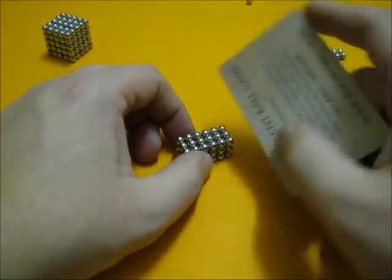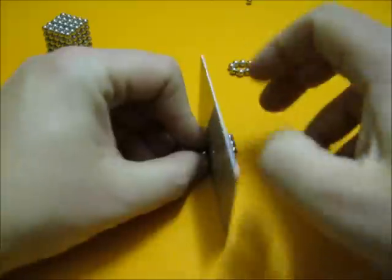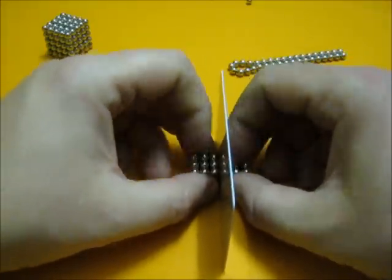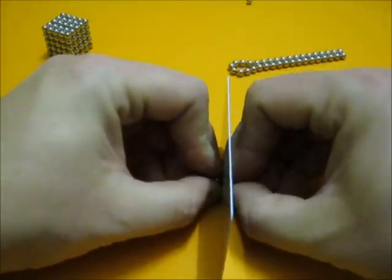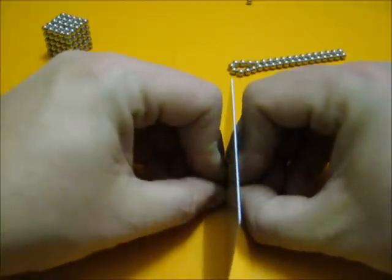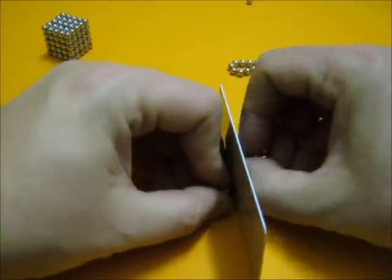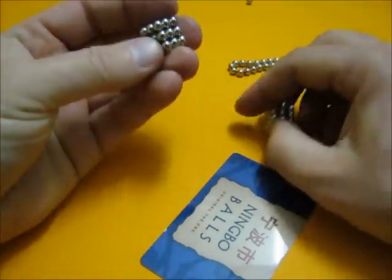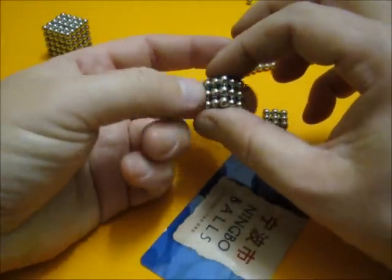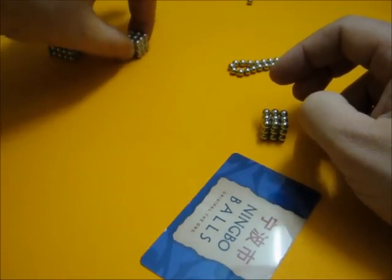The trick of making a 3x3x3 cube is to split a 3x3x6 into two parts, hold it, and then just shift the two halves away from each other — and there we have a nice 3x3x3 cube.